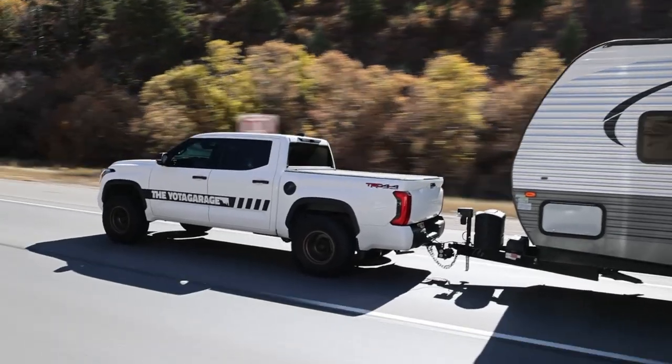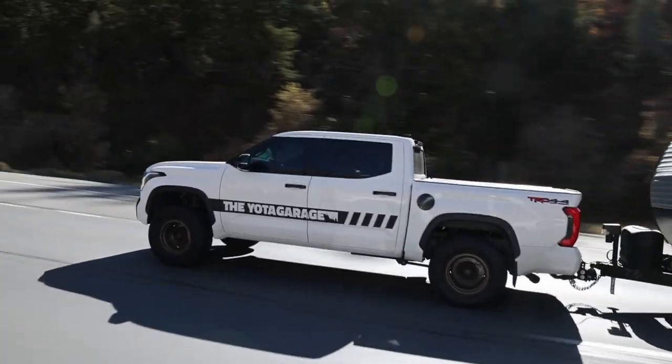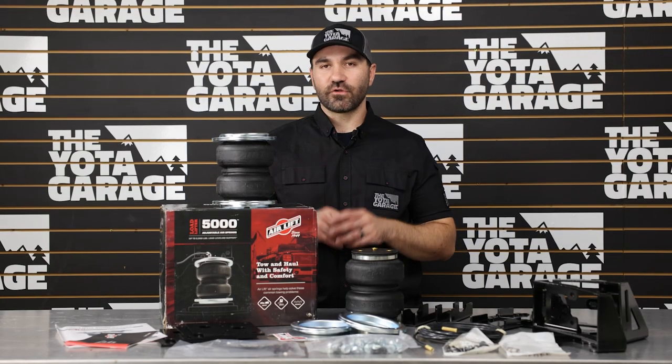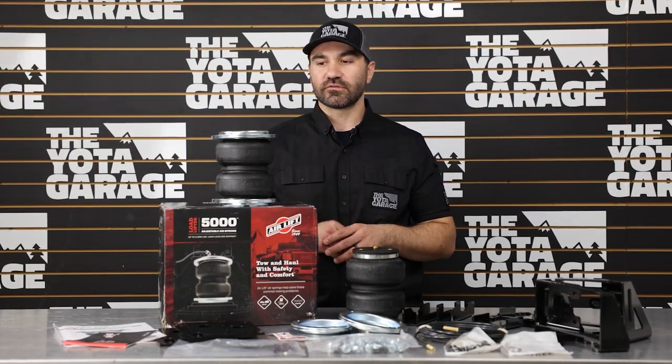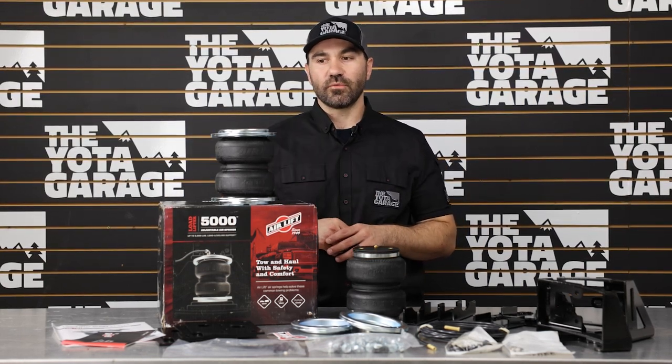Get your Load Lifter 5000 kit today and say goodbye to trailer sway, body roll, bouncy rough ride, and light steering and brake feel when towing. Coming in at just about $520 with free shipping, this Air Lift Load Lifter 5000 kit is the perfect solution for all third-gen Tundra owners that are hauling extra weight on a daily basis or towing on the weekends.